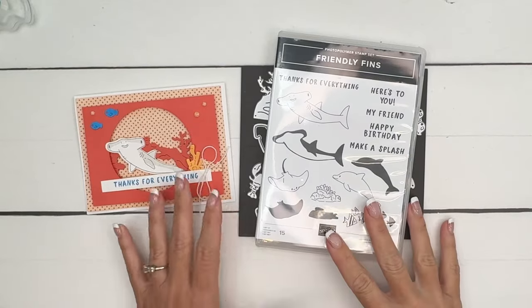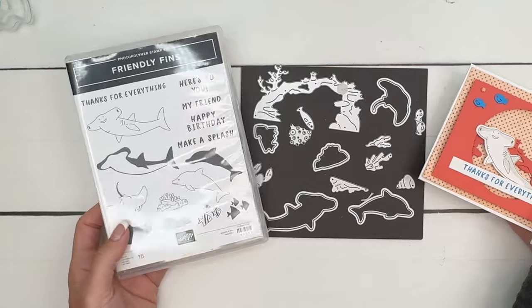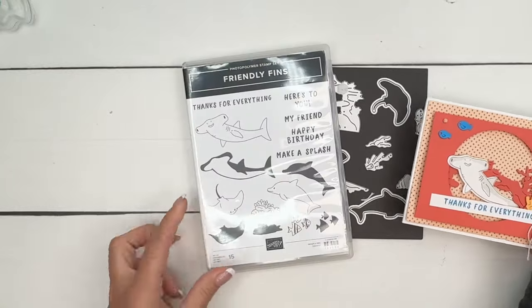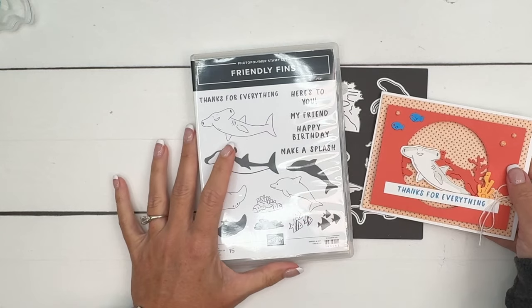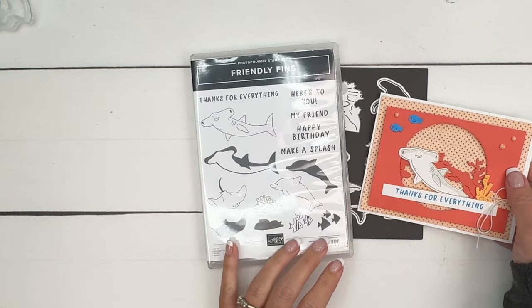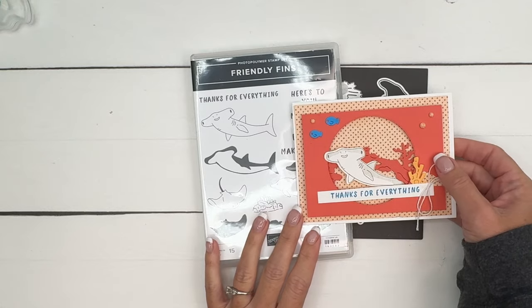Hey everybody, Erica Sirwin here from Pink Buckaroo Designs, and this week I am using the new Friendly Fins bundle from the 2024-2025 Stamp It Up Annual Catalog. I adore this bundle — I joke and say who knew I needed a hammerhead shark stamp set, but I did. I love him, he's adorable. You've also got the dolphin and stingray and the fish, and it just makes for some really fun cards.